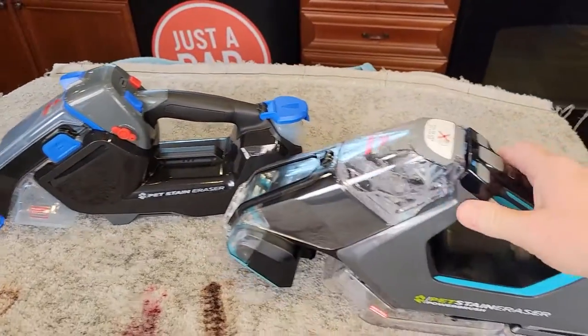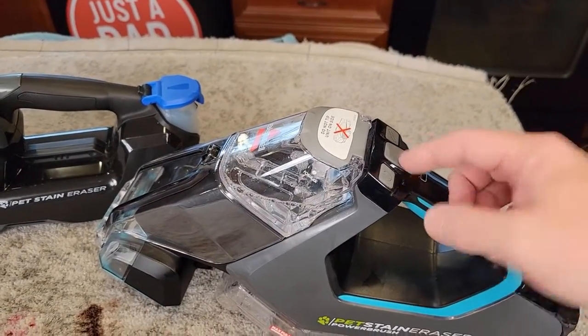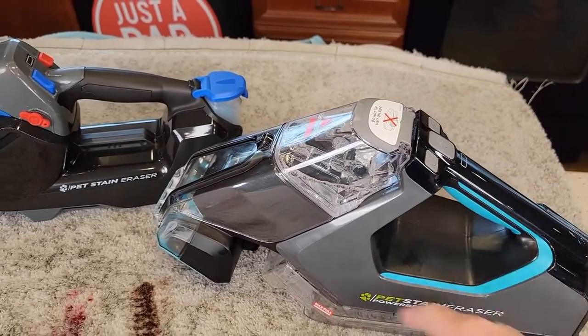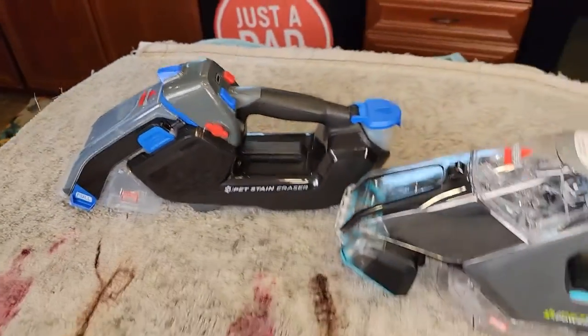What I really love about both these machines is that they're cordless, and the thing that sprays the solution is not like a hand pump — it's an actual electric pump. You get a lot of solution out of there and there's a switch for it, so I'm going to show you that.